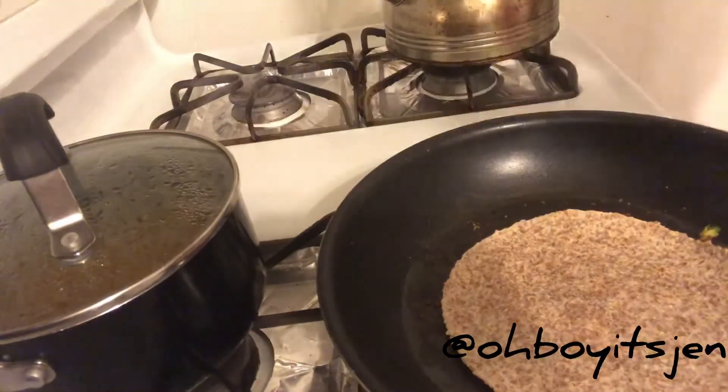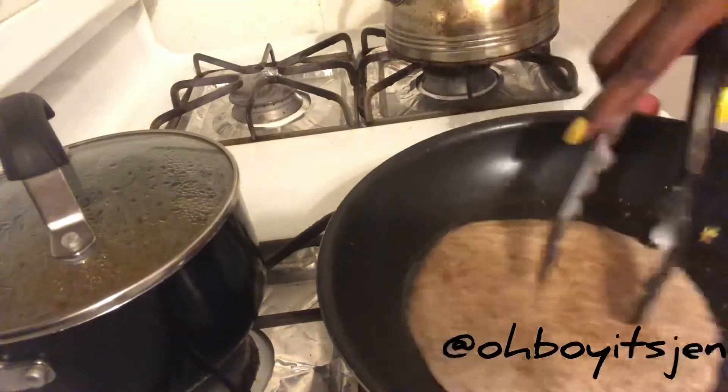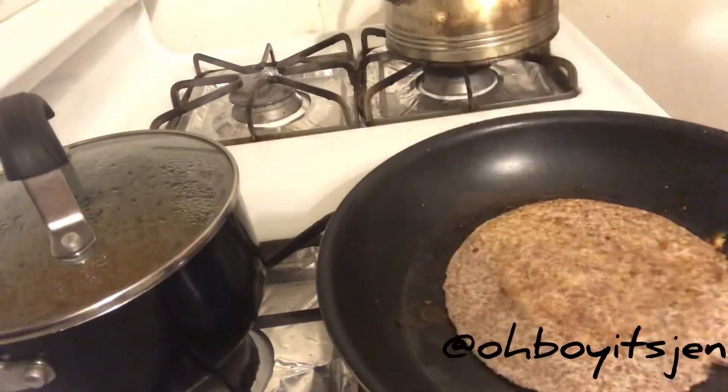Now we're simply going to warm up our tortillas. These are the Ezekiel wraps — I literally let them golden for about 30 seconds on each side, then take it out and put a new one in.